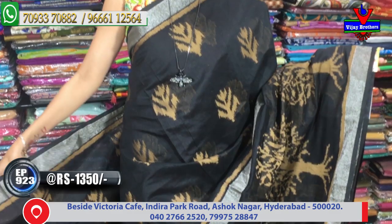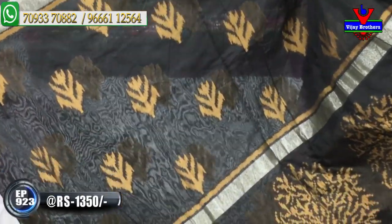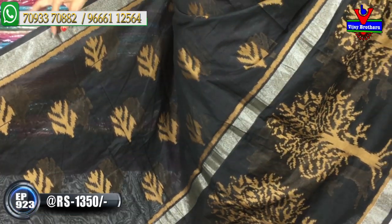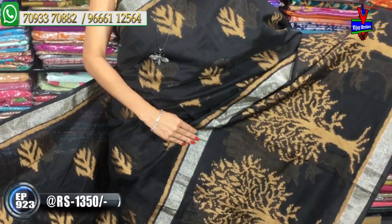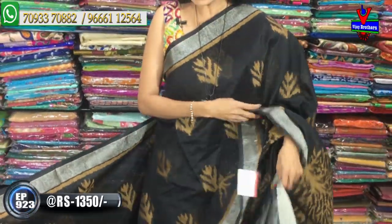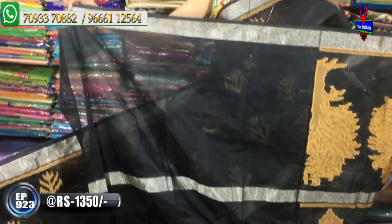Next saree price is ₹1,130. Next, a chenderi fabric saree available for only ₹1,350. This has a printed style — but it is actually a weaving design. The border, middle part, and edge have 3 borders in silver color. The shoulder part design has buds style. The second part has a big size tree-like design throughout. The pallu part has silver color lines with a net finish. The blouse part is chanderi material with 3 silver color lines.